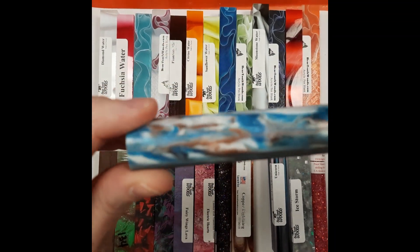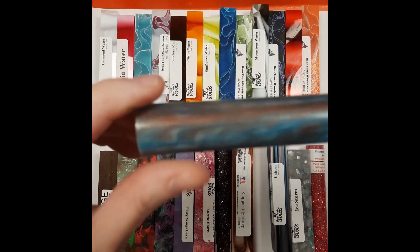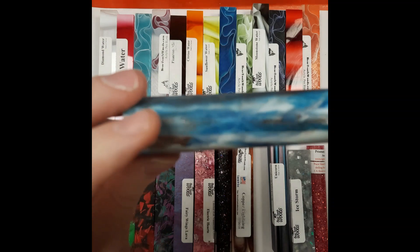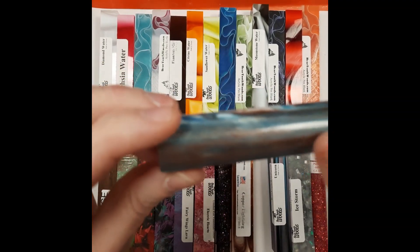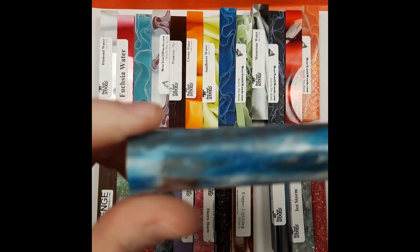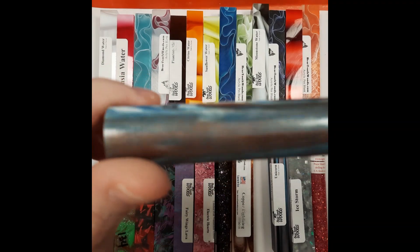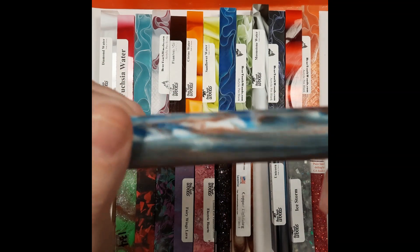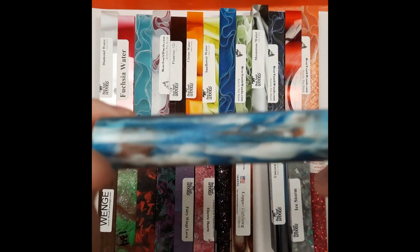This one is copper line diamond cast. If you look real close, you can see the little itty bitty tiny diamond flecks in it. It comes from McKinsey Penworks. The copper line, along with all of the McKinsey blanks, are six inches long. So you can use the six-bump shapes for your diamond painting pens, because it's a six-inch blank instead of the standard five inches.